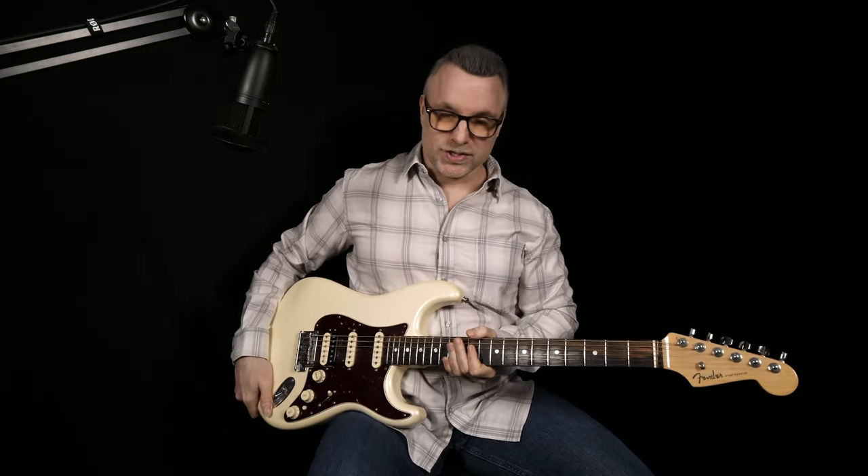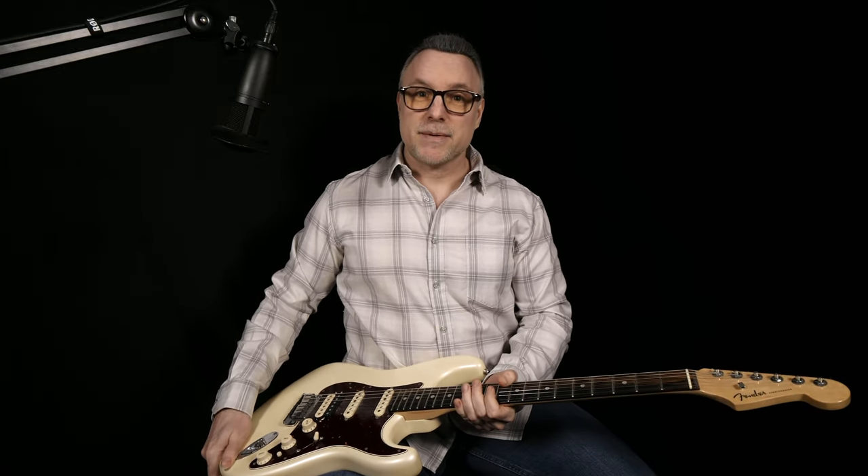Without the footstool, your guitar wants to slide down your leg. Look at what's happening to the body of the guitar — it's now facing in the upward direction, and that can cause problems with the alignment of your picking hand and your fretting hand. We'll get more into that in just a second.